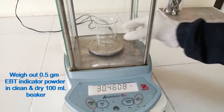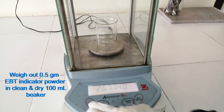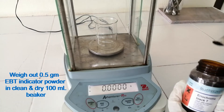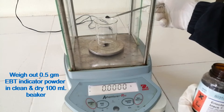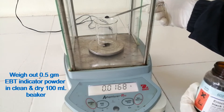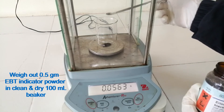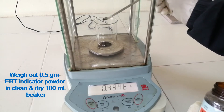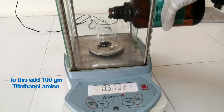Weigh out 0.5 gram Eriochrome Black T indicator powder in a clean and dry 100 ml beaker. To this add 100 gram triethanolamine.